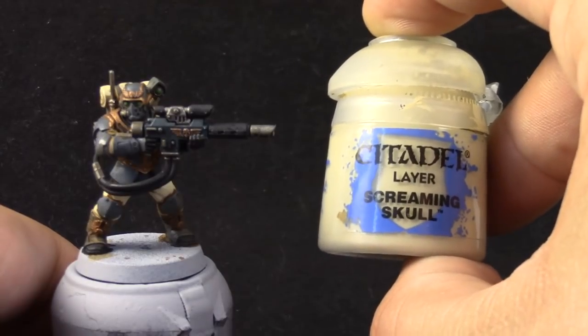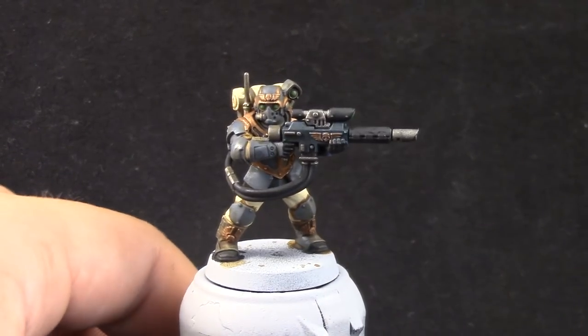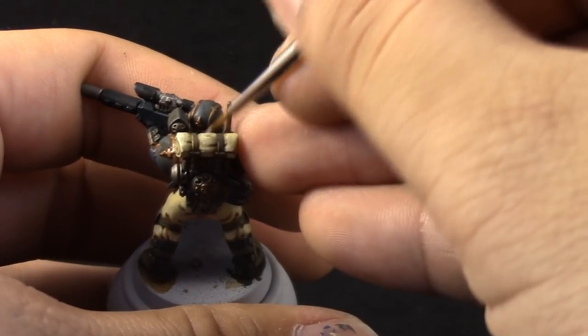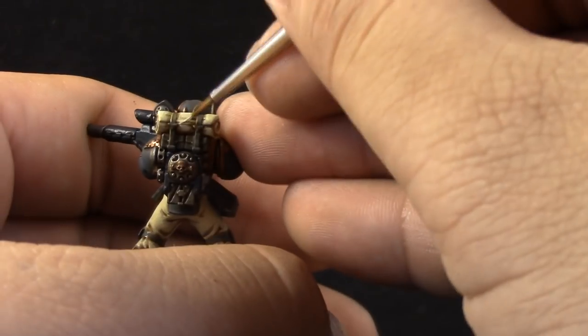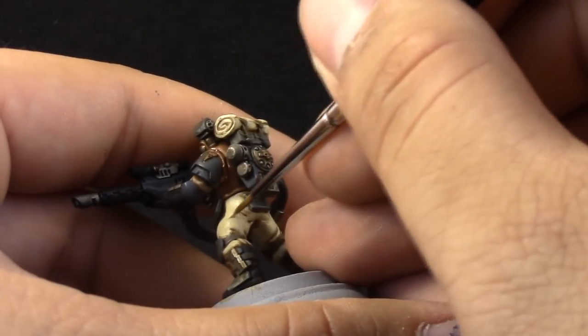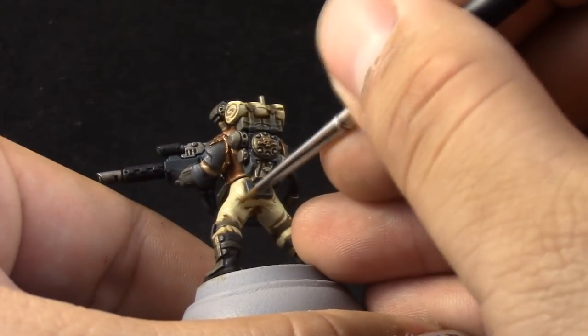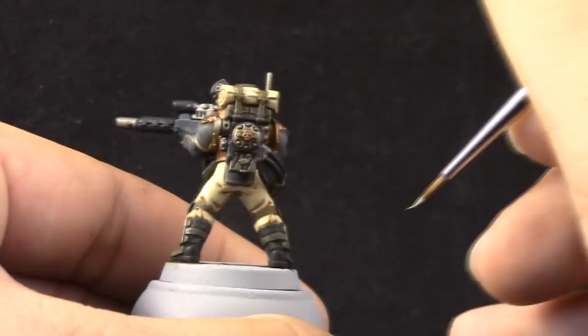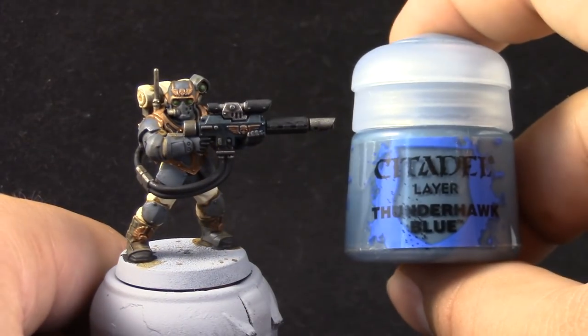Next, with Screaming Skull, I'm going to give a second highlight to the pants and the uniform. Just try to concentrate it on the places that are directly exposed to light — the edges and places you can see from above, and the places that are popping out from the folds of the uniform. Just try to paint the upper parts and leave the under parts as shadows with the previous color.